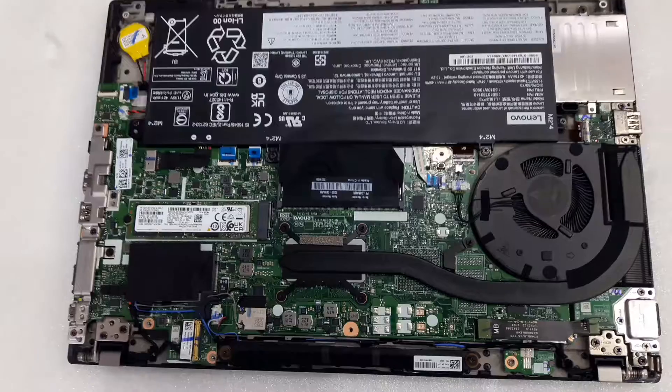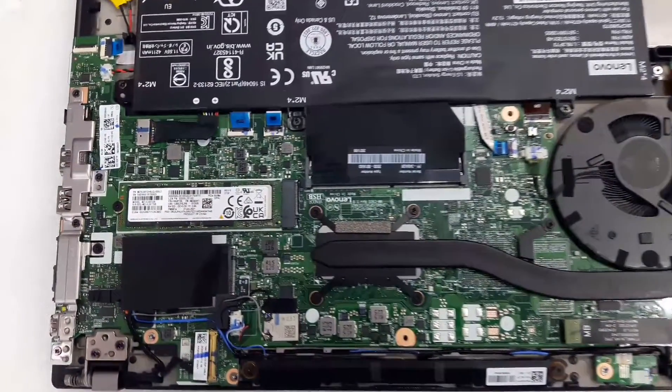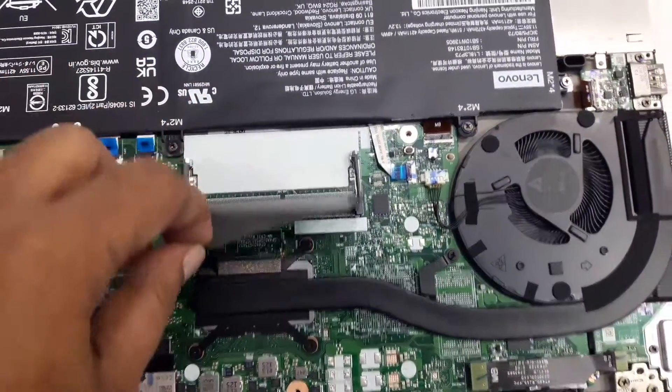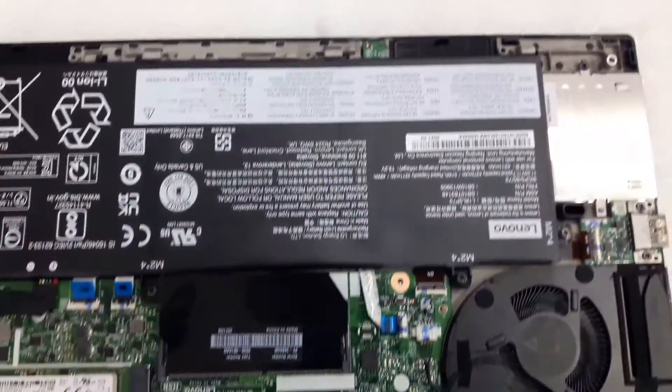Hi friends, welcome to my channel. Today I'm going to show you the Lenovo ThinkPad T14 Generation 1 internal parts. You can see here an M.2 NVMe slot, and one memory slot is there for upgrading.